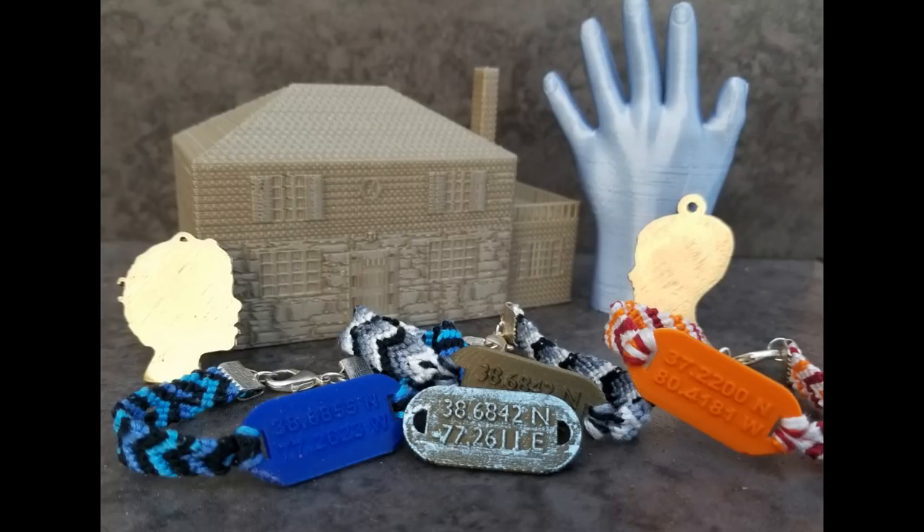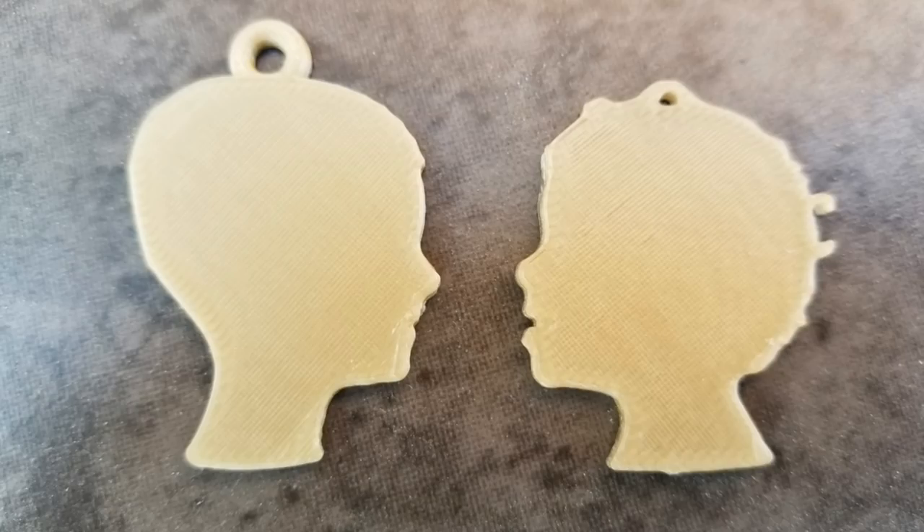The book is primarily focused on Blender and using it for 3D printing projects. It's a project-based learning book, so it walks step-by-step through four different projects to try to teach some Blender concepts and tools. The first project is using Bezier curves to trace out a profile, a silhouette, and make it into a pendant.